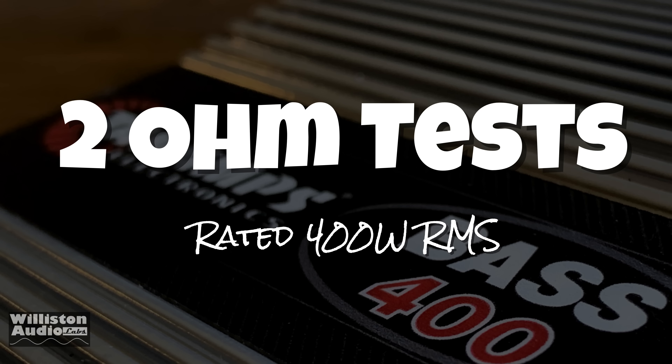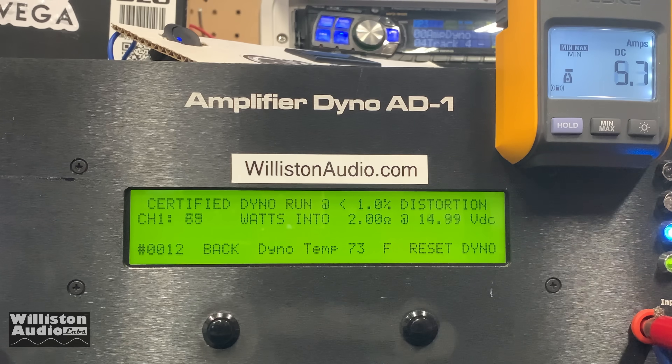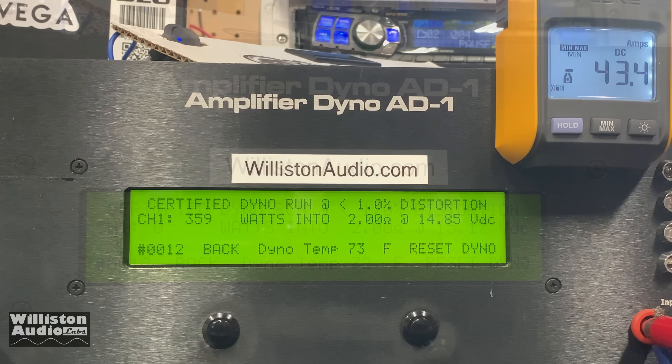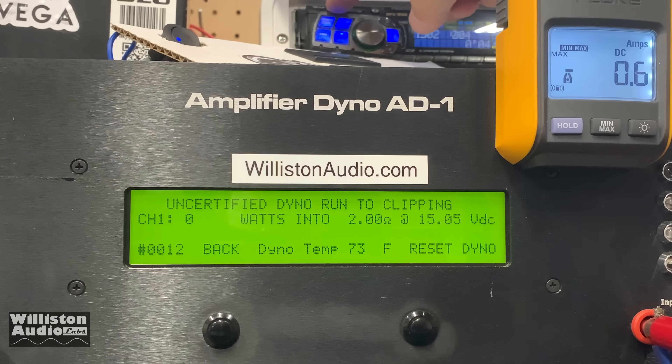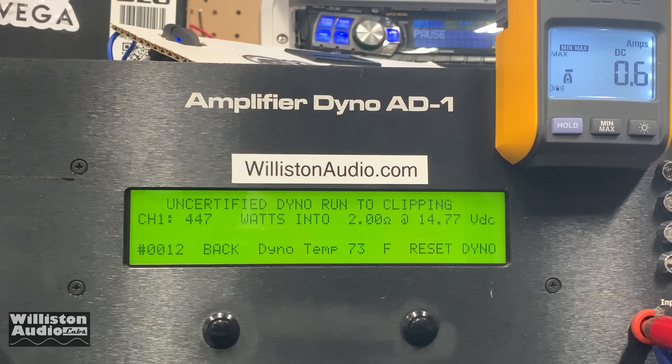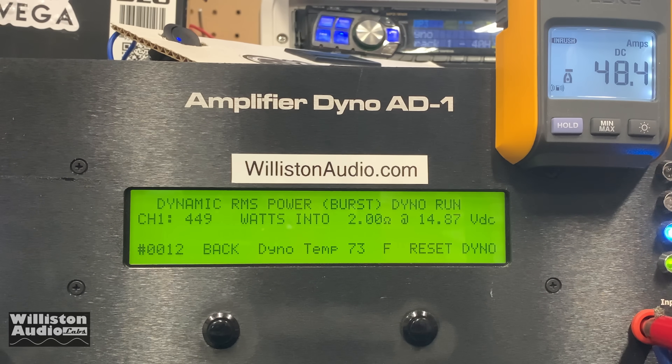Now we'll try the two ohm test where it's rated 400 watts at 13.8 volts. Again, we're kind of high here. Certified up to 1% THD: we got 359 at 14.85. But I actually ran it again and got 401 at 14.9 — kind of odd. Uncertified up to clipping, it easily does 400 watts: 447 at 14.77. Our volts were about one volt higher than rated. Dynamically: 449 at 14.87. Pretty good overall for such a small amp.